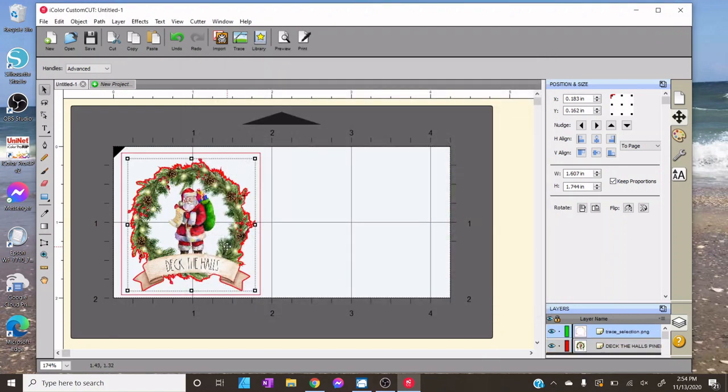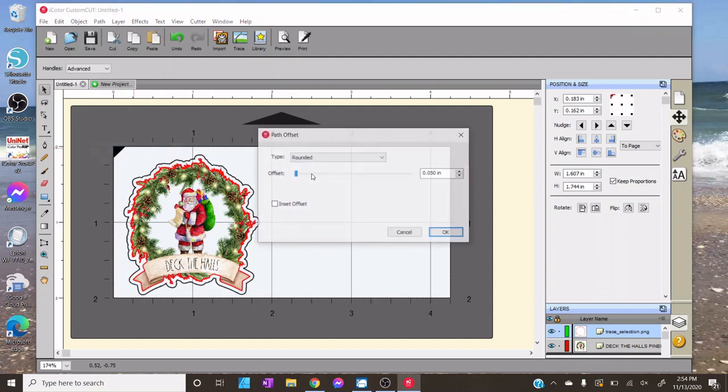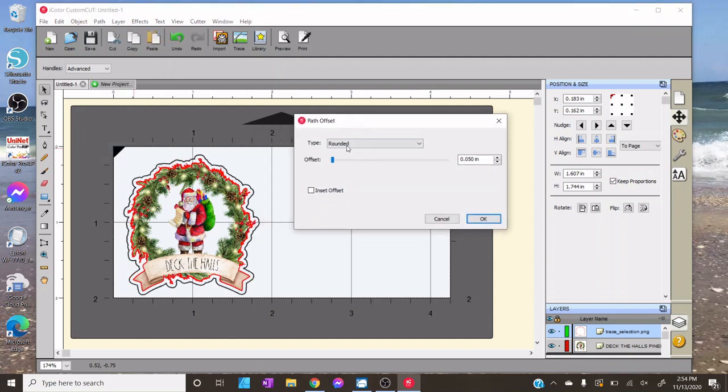For regular print-and-cut, that's all you need to do. The next step is to add an offset, because anytime you print a sticker you want a little border around it. Go to Path and then Offset Path. You have a few options: Regular basically offsets the stroke you already have, which is great if you want a borderless sticker cut exactly to the design outline. I prefer the Rounded option because it gives the smoothest look. There's also a Bevel option.